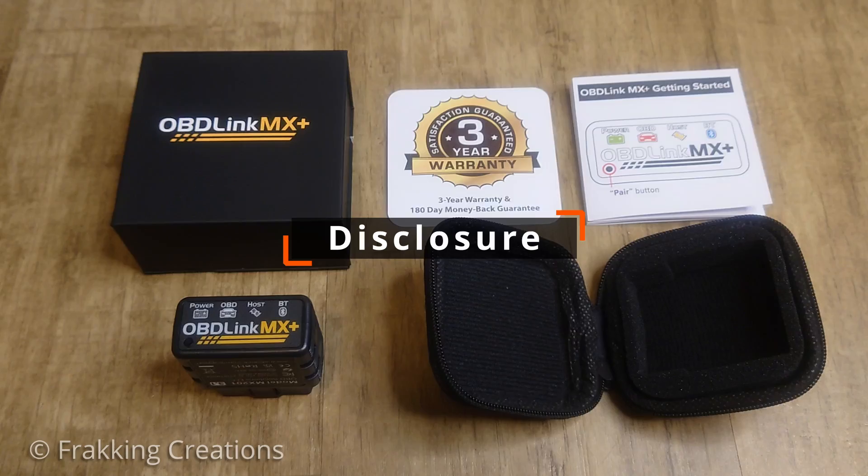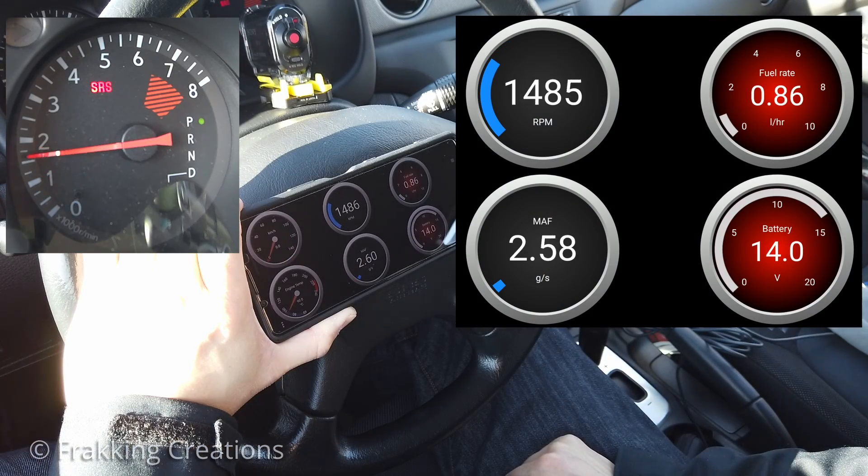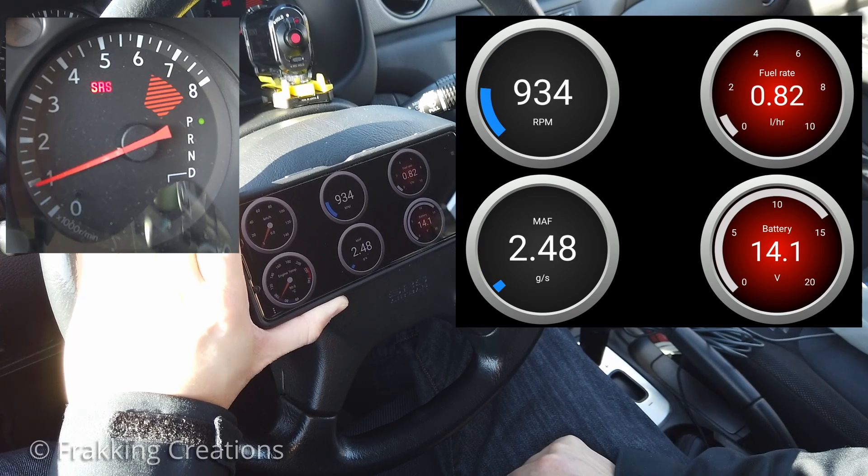I would like to disclose that, though this is not a paid or sponsored video, I did initiate contact with OBD-Link and they agreed to send me an OBD-Link MX Plus for free to review, and I do get to keep it after.